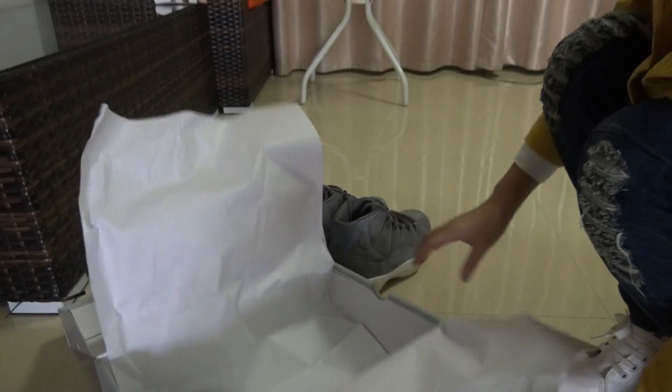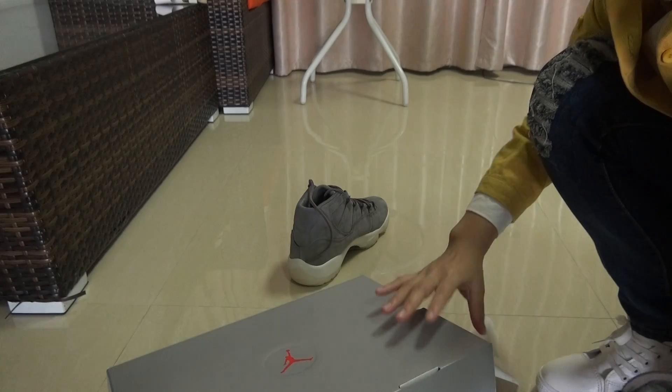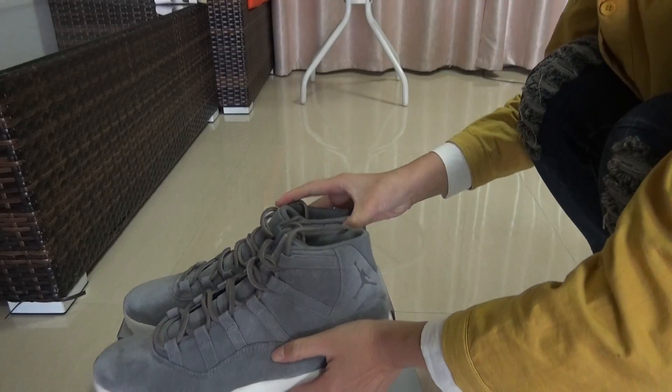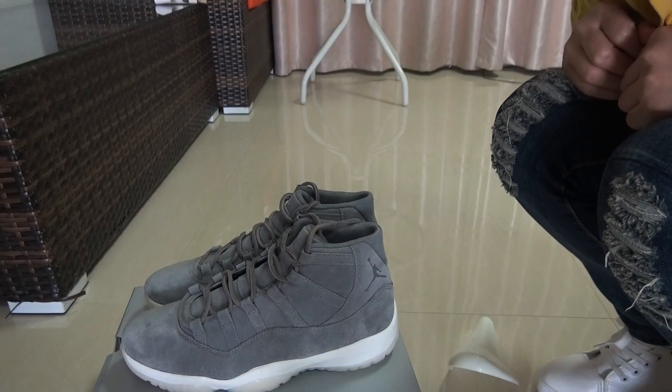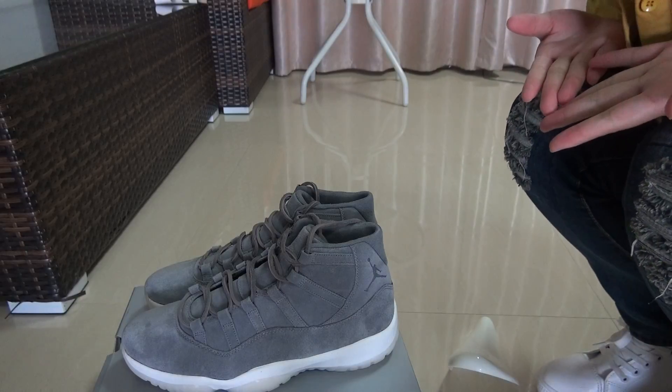Every detail is just like the authentic one, and this is the product information and the white shoe paper inside. You can put your shoes inside. If you guys like it, you can go to my website to order a pair because these shoes are hot, and I'm not sure next time you order they will still be in stock.